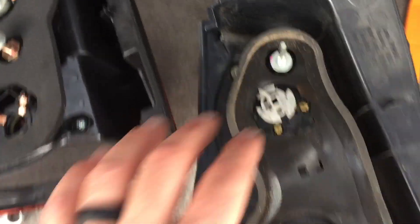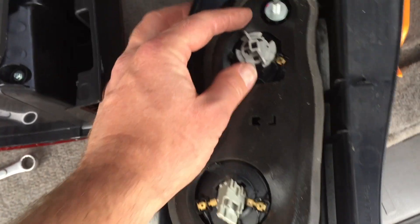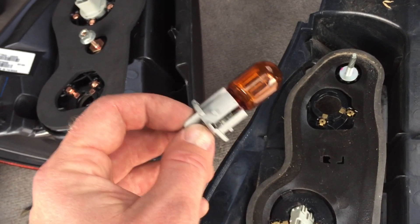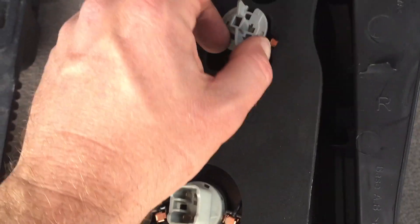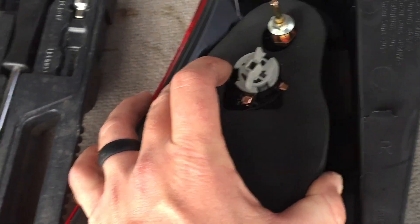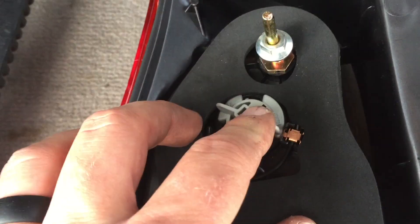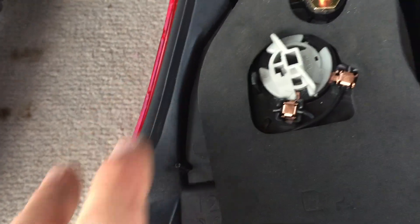Next, take the top bulb. Turn it a slight counterclockwise degree and it pulls right out — just a full bulb. Bring it over and line up the notches so the arrow points to about the one o'clock position to start. Slide it down into place — I needed to line up the notches and move the rubber slightly, with the arrow pointing down at six o'clock — then turn it clockwise and it locks right in, arrow pointing toward the copper piece. That's the top one done.